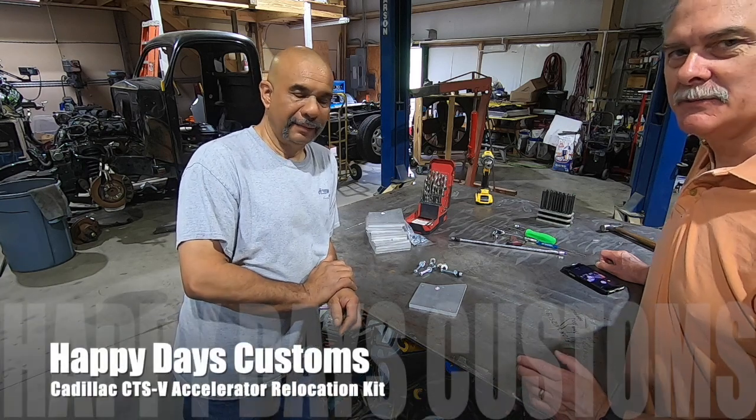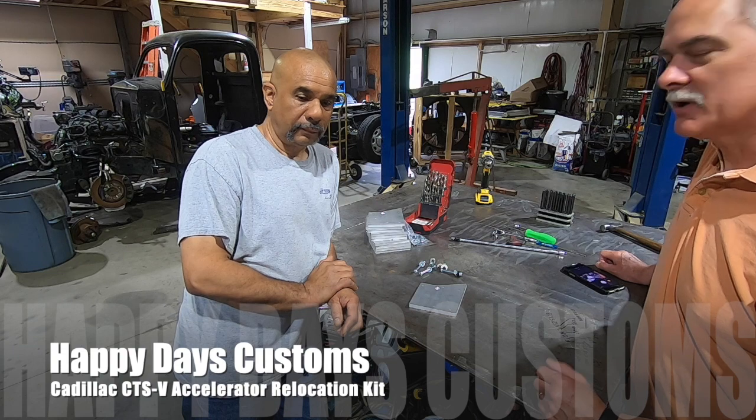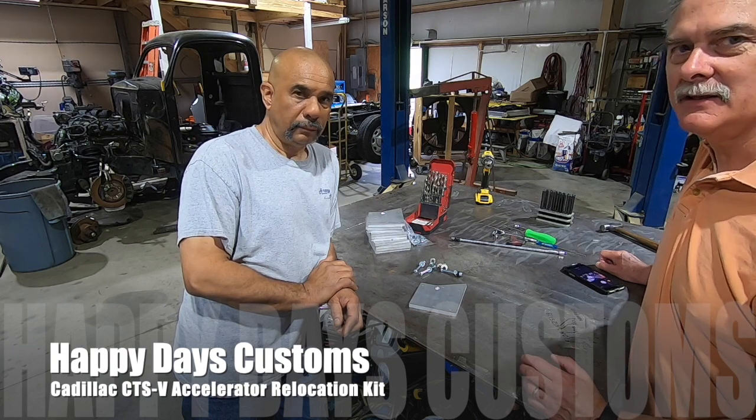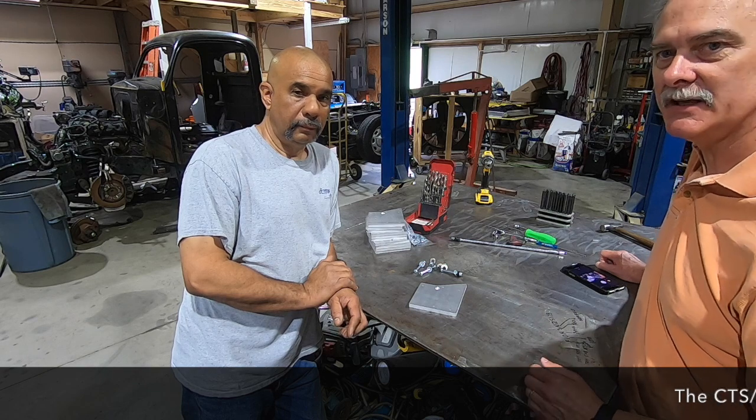Hey everyone, today we're at Happy Days Customs in Denver, North Carolina. We're here with the owner, Fonzie, and we're going to talk about relocating the accelerator pedal in a Cadillac CTS-V or a Cadillac CTS.